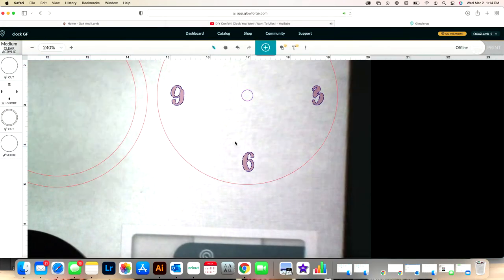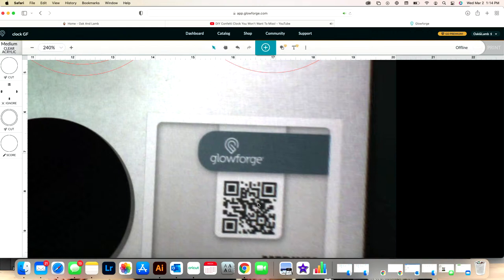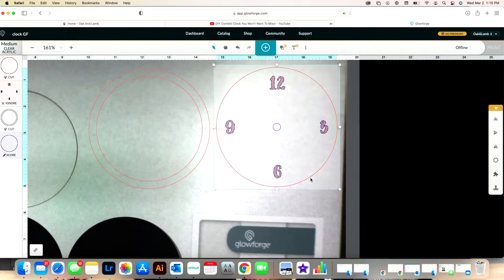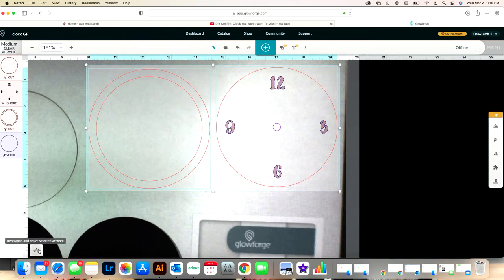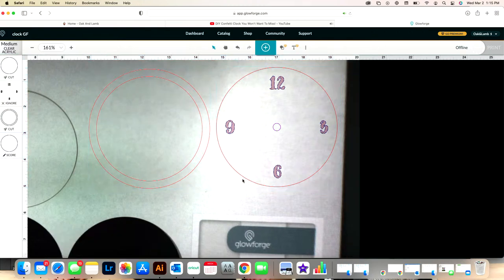All you would do at this point is select your material setting — it already comes up because there's a QR code from the Glowforge pro-grade materials — then press ready to print and print. It's that easy. The other thing is to make sure the clock size is the size you want. You can drag and drop to resize it, or with both layers selected, you can size it at the bottom.